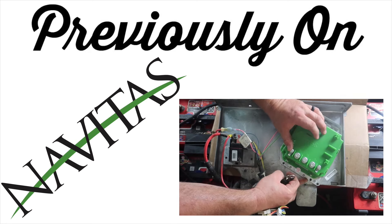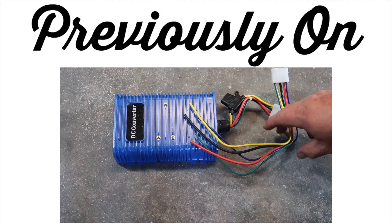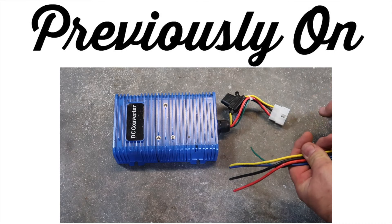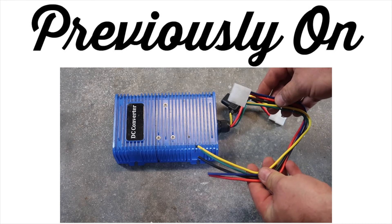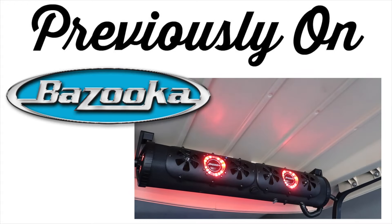The Navitas controller gave us security, more speed, more torque, and more safety as well. After these upgrades, we went ahead and added a 48-to-12-volt DC converter so we can start adding some accessories.